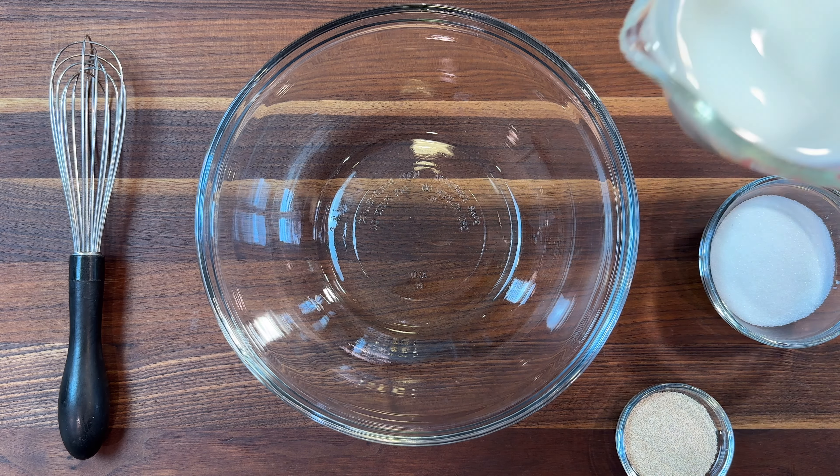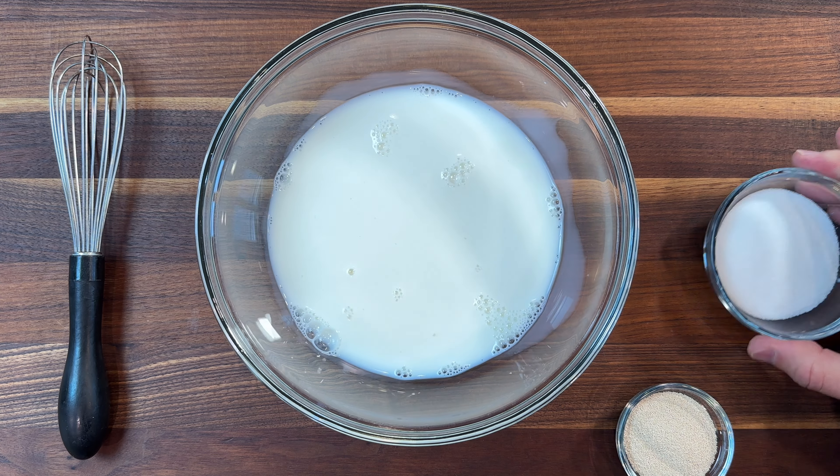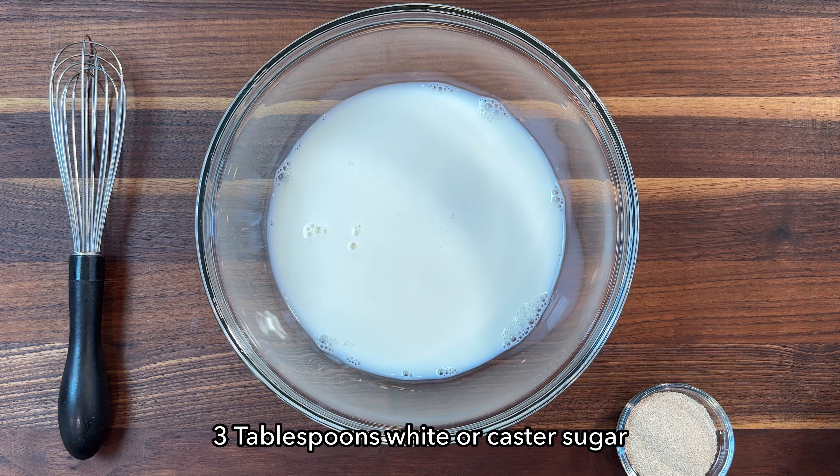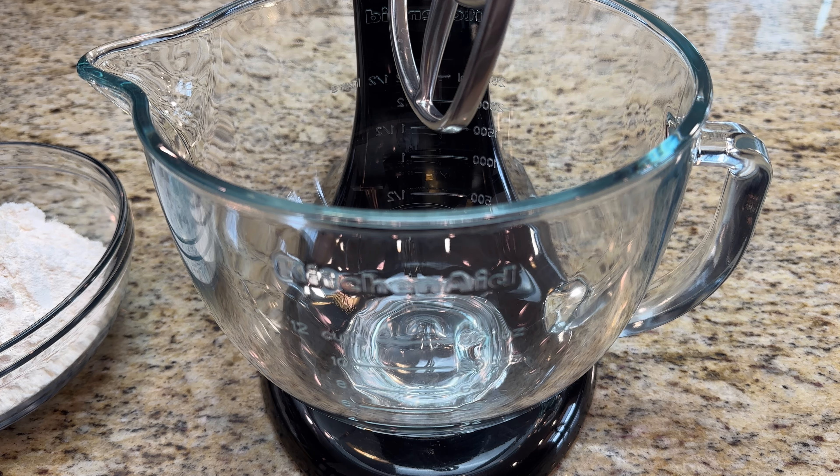To make the dough, start by adding one cup of lukewarm milk to a large bowl. Then add three tablespoons sugar and one tablespoon instant yeast. Give it a good stir and allow the yeast to activate for 15 minutes at room temperature.